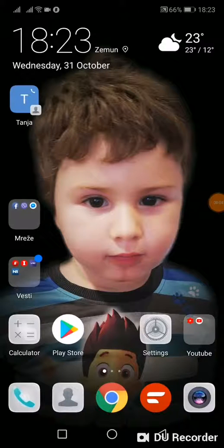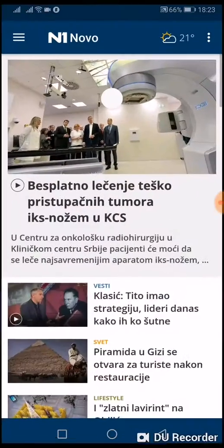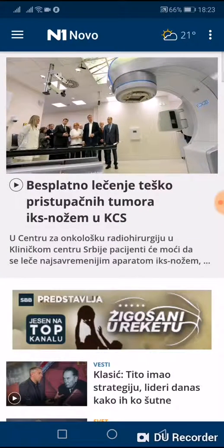Hello, welcome to my channel. Today I will show you how to split screen on your Huawei Honor 10 smartphone. For example, if you are reading a newspaper and you want to open another application in the second part of the screen,